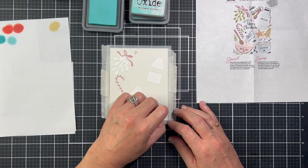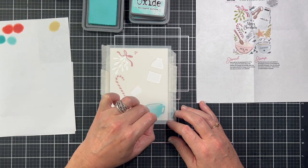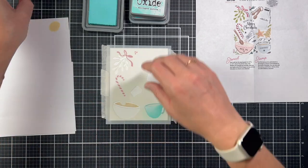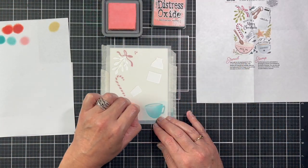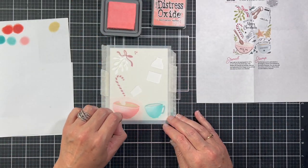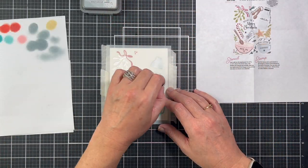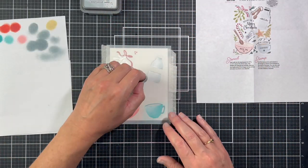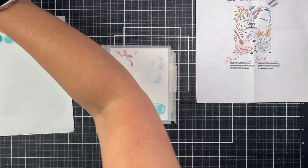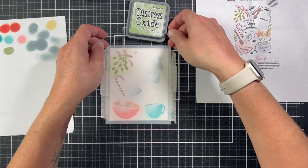The second stencil really starts putting the scene together. I started with the coffee mug using Salvage Patina and then Salt Water Taffy for the mixing bowl — I think these two colors are so fun together. I picked Weathered Wood for the milk jug and salt shaker, and since this can be a really dark color, I used a really light hand so the areas didn't get too dark. The last area on the stencil is the mistletoe and I used Bundle Sage to ink that.